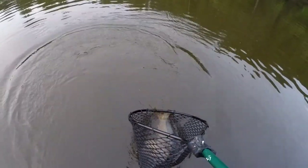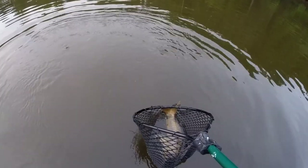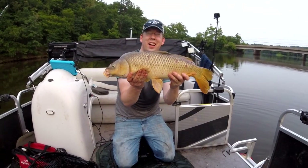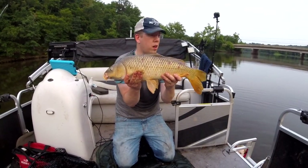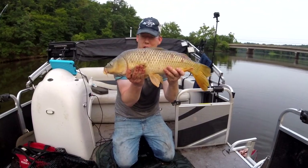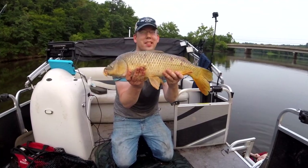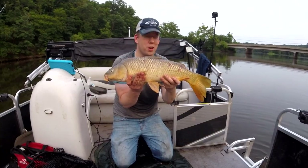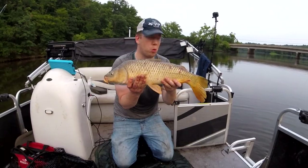Mr. Kitty likes the jello and corn. Another big old channel cat — I catch a lot of nice catfish carp fishing. You got him! Yeah! Another beautiful carp. Been here about an hour and we've got two nice channel catfish and two carp. What a great way to spend a weekday afternoon unwinding after work.